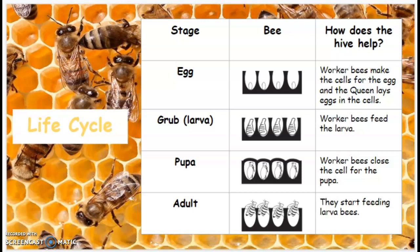The next stage is the grub or the larva. This is what it would look like inside the honeycomb cells. And worker bees feed the larva.